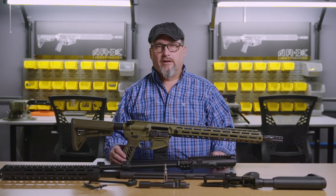I'm Ernie Bray, CEO of X2 Development Group, here today to talk about the ARX Lightfighter and the components that make this gun up.